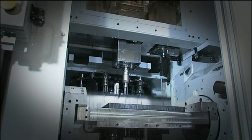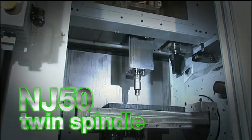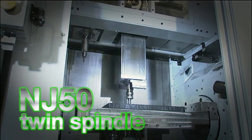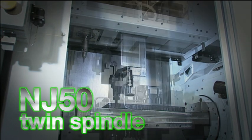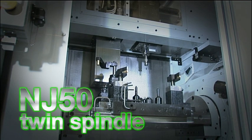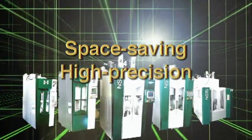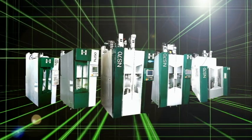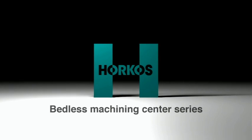The NJ-50 twin spindle provides improved productivity. Both spindles operate independently. Space saving, high precision, and high rigidity — achieved with a bedless structure. Horkos' bedless machining center series.